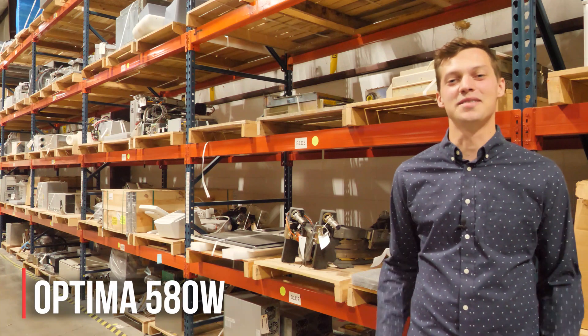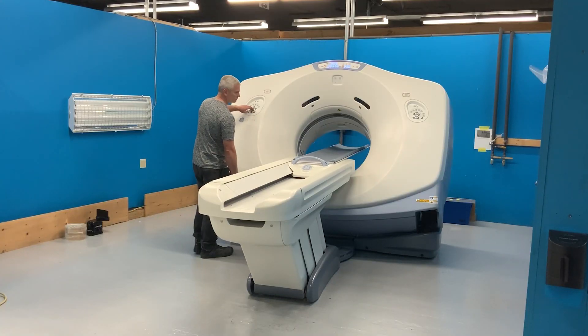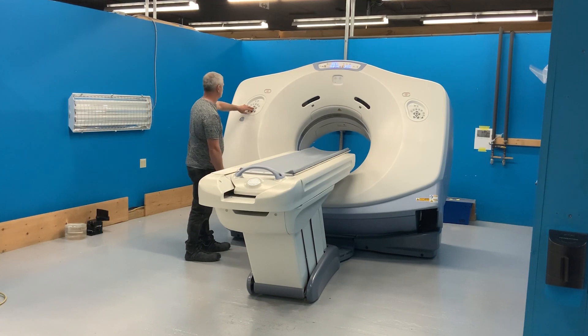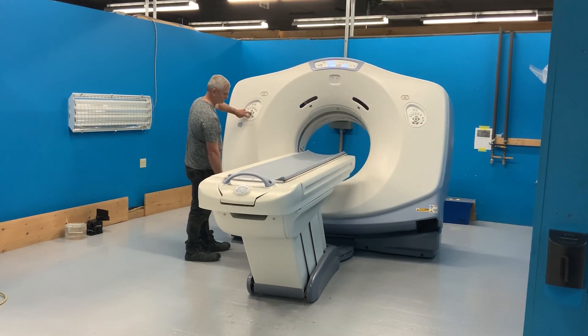The Optima 580W is the beefiest product in the line. It has a much wider bore at 80 centimeters, a bigger generator at 100 kilowatts, and a bigger tube at 8 MHU. These features make the 580W ideally suited for oncology and bariatric studies.